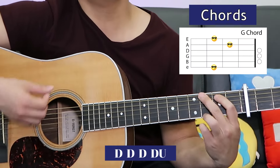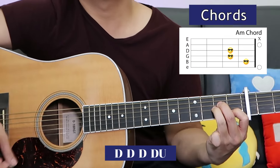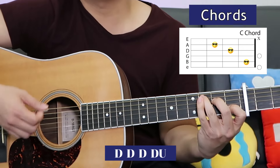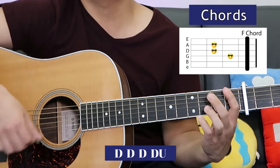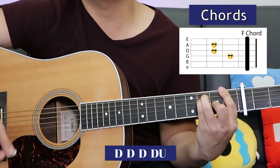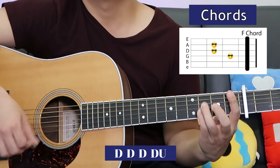Let's see how the chorus goes, starting with the F: C, A minor, F, G, C, A minor, F, G, C, A minor, F, then G.